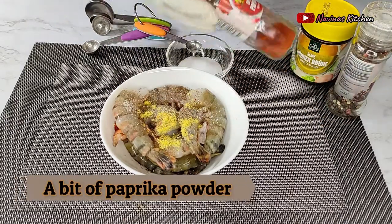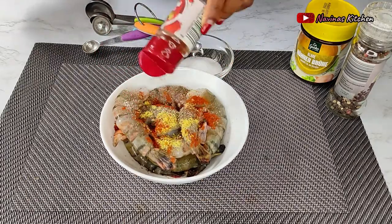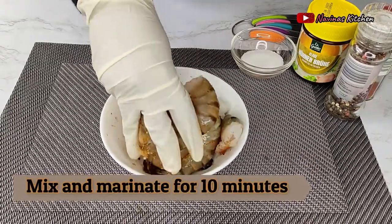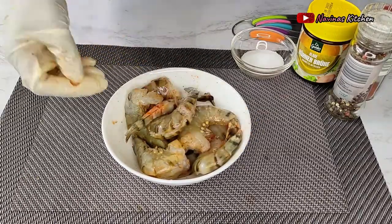Next I add a little bit of regular paprika powder, just a sprinkle, then use my hand to mix and combine everything properly. I'll let this sit for about 10 minutes to marinate while I work on the other parts of the recipe.